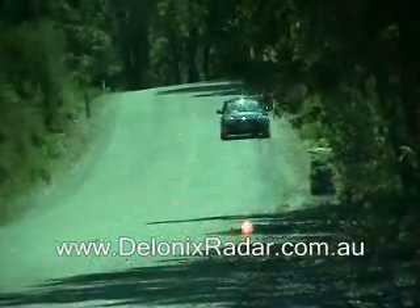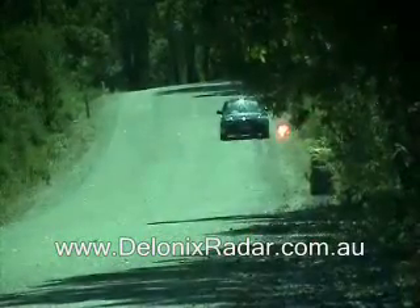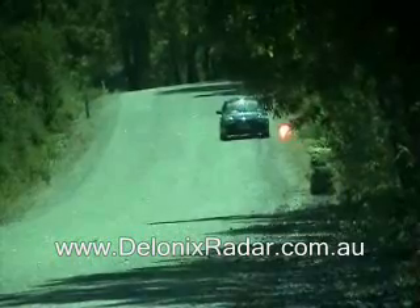This is the laser detection test for the Bell STI XR windscreen model mounted at the top centre of the windshield, three shots across the front.